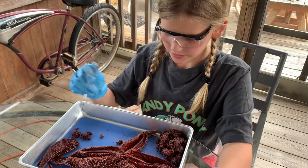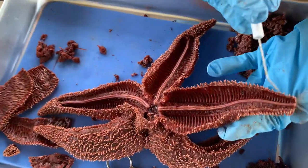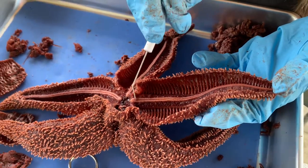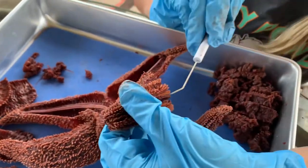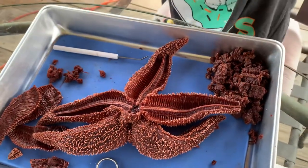The umbilical ridge looks almost like a spine on each of the arms. And if you see, it lines up perfectly with the umbilical groove, which is on the external part of the starfish's body.